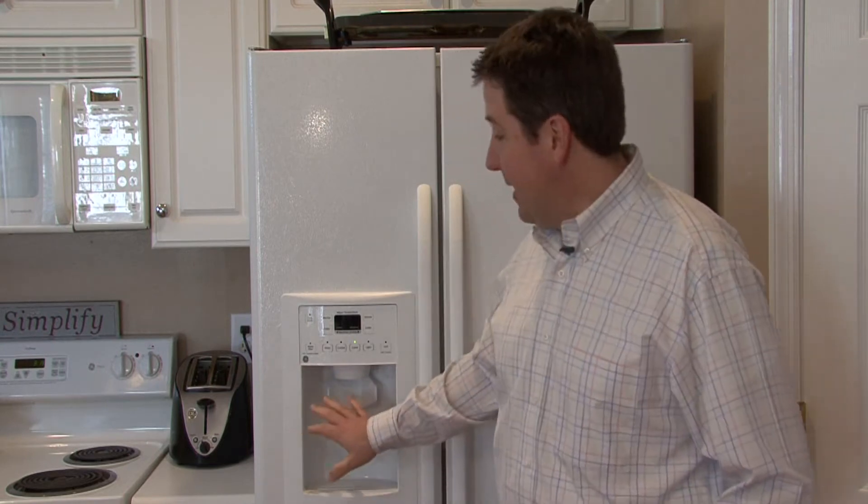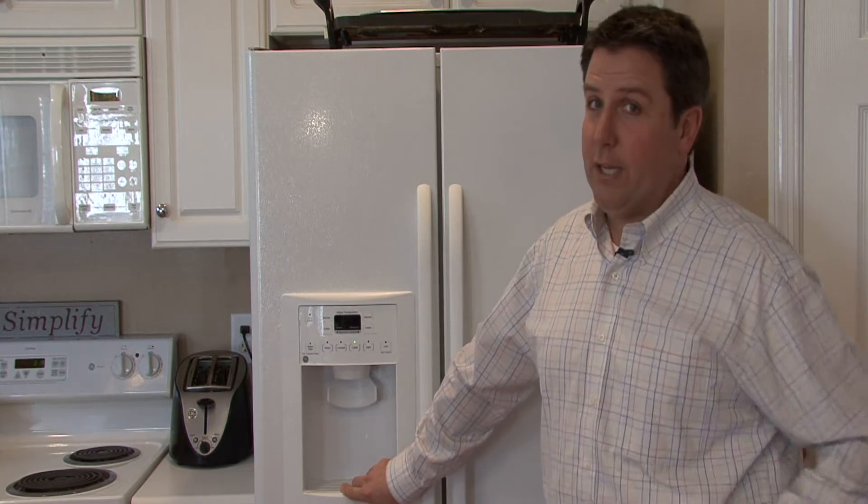My name is William Perkinson and I'm here to talk to you about how ice makers work. Most of us never think about it until we push the button and ice doesn't come out — typically right before a party or an outing or when you're cooking in the backyard.